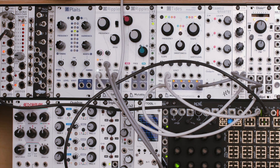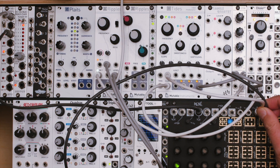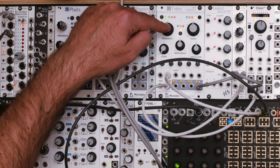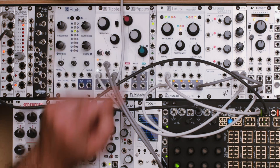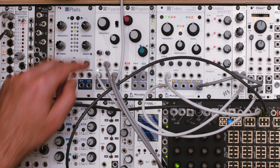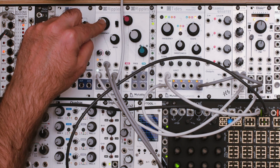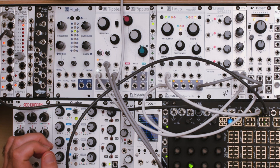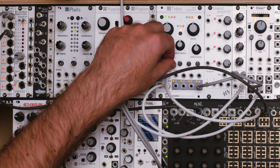I've added a couple more things to this patch. I'm now incorporating René. I've just got a basic clock signal coming in, and we're going to use the Y channel. The Y CV will sequence what the value of Tides' frequency is, and the Y gate is going over here to Quadrax, which will just give us an attack-decay envelope, so we get a little bit of articulation here on Ripples. I'm constraining the axis to just these bottom knobs, so we'll only sequence the first three. Right now I've got the attenuator down, but I can turn it up.